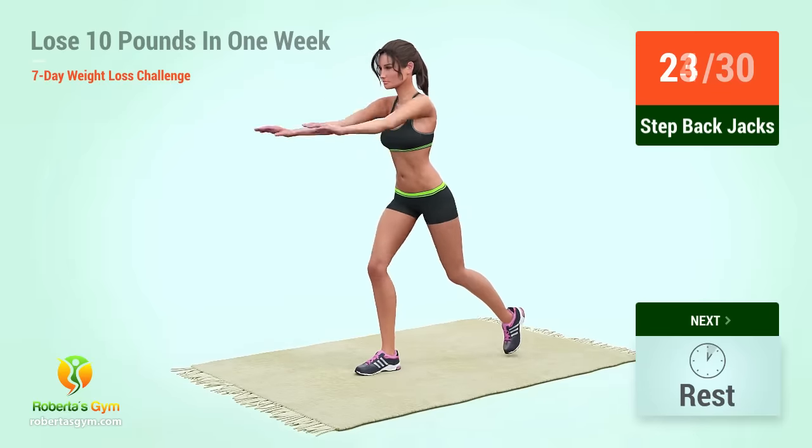Up next, squat in five, four, three, two, one, go. One, two, three, four, five, six, seven, eight, nine, ten, eleven, twelve, thirteen, fourteen, fifteen, sixteen, seventeen, eighteen, nineteen, twenty. Rest time.